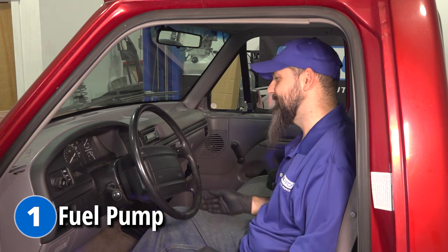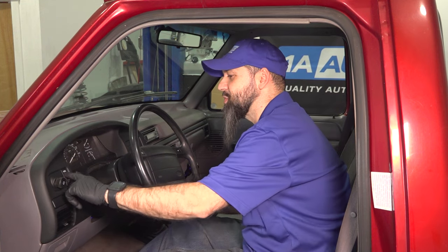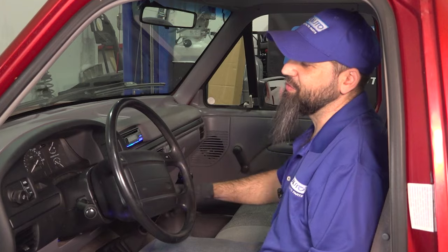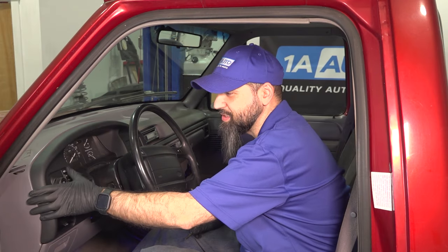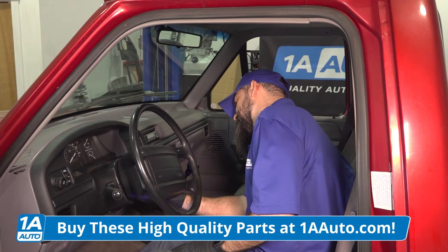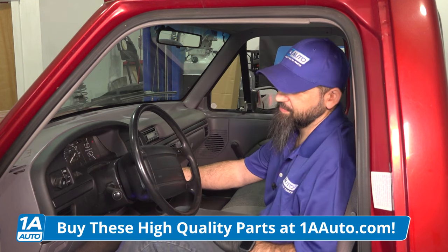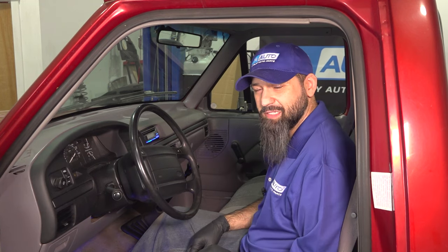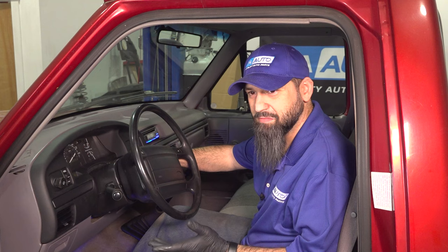So you hop in your Ford F-150, grab your key, and in our case put your clutch all the way in. We're on the front fuel pump — I'm going to try and start it up. It starts, but then it dies. In the Ford F-150, you have a selector switch for your front and rear tank. Let's put it to the rear tank. It starts right up, give it a little gas, it stays running.